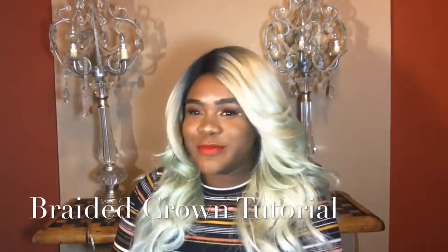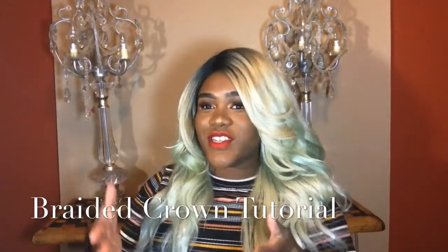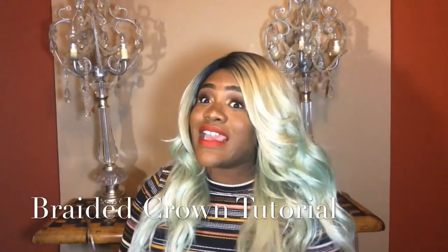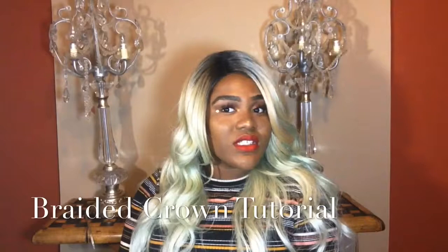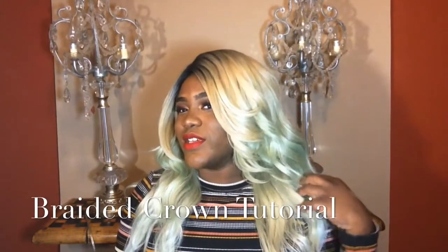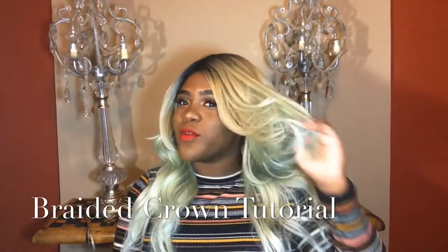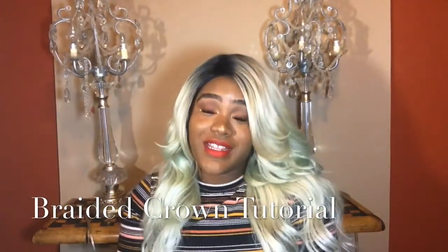Hey everybody! So I'm going to talk to you about this hair. If you've been watching my videos, you will see that this was a blonde wig and I tried to dye it blue and I didn't like it, but I'm kind of feeling myself right now. I feel like a doppelganger of Harley Quinn. What I'm going to show you is how to get the famous crown braid.